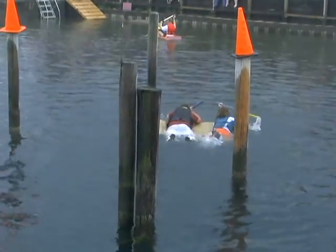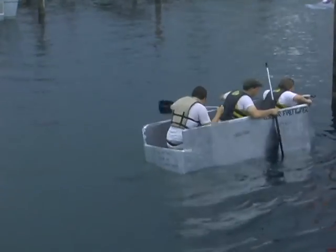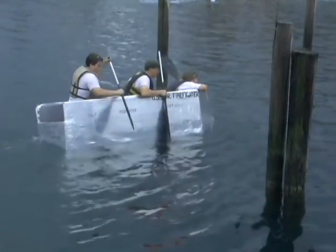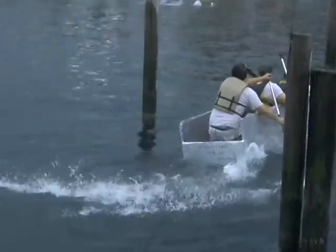And they crossed the finish line. They did. Somehow. Again, an example of not wearing white shorts at the cardboard boat regatta. Now the Firefighters — we were really concerned because they kept tipping and turning the whole way through, but they managed to hold it together. One person in the rear end doing all the work. Success.